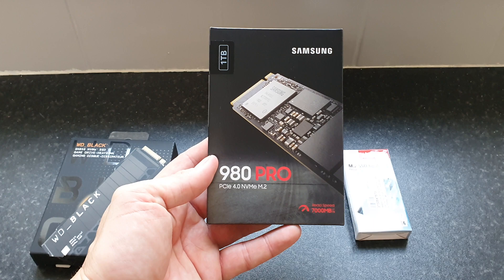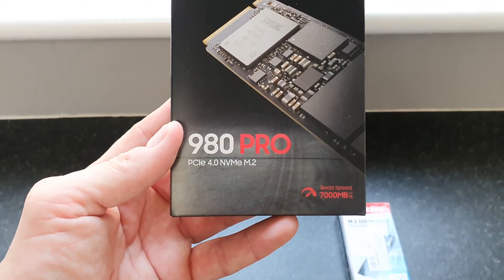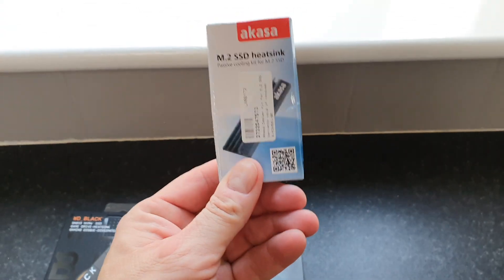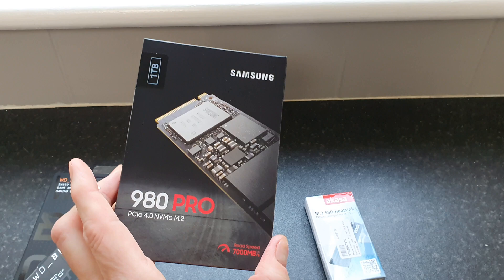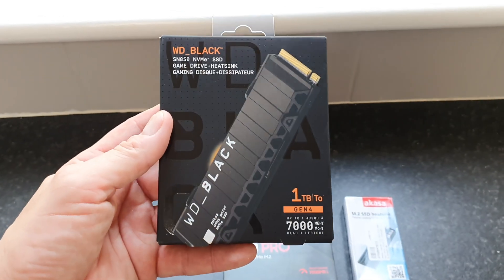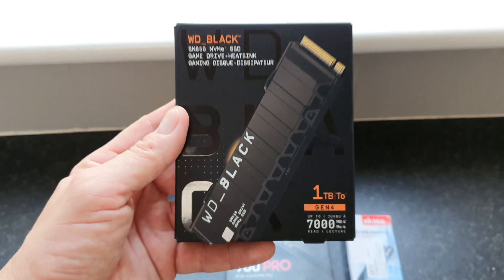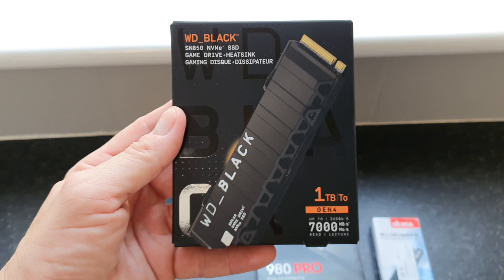The storage I'm going to be fitting to the PS5 is this one terabyte Samsung 980 Pro, which does not come with a heatsink, but I have purchased a heatsink which I will be fitting to that solid state drive. If I can do this, then anyone can. If you don't want to go messing around with heatsinks, we also have this Western Digital Black which comes with one pre-installed, which we'll be fitting to my son's PS5 in an upcoming video, so make sure you subscribe for that.